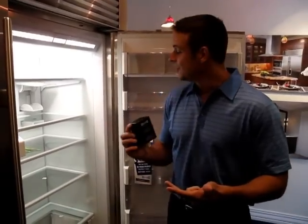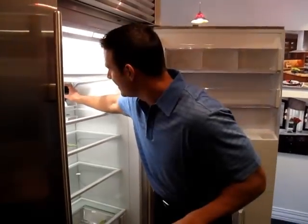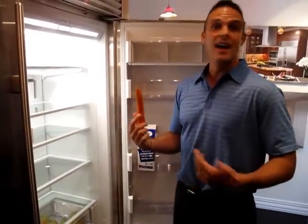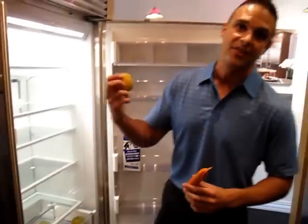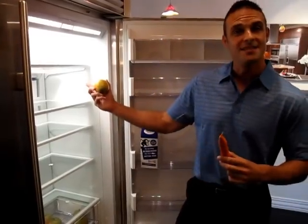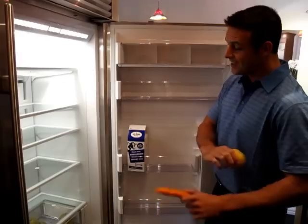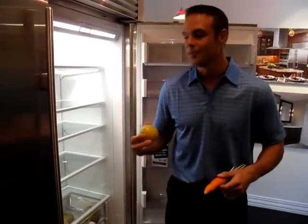It kills all bacteria, all mold, all viruses, and it does one additional thing — it kills ethylene gas. If you're not familiar with ethylene gas, it is produced by all fruits and vegetables. We have certain fruits and vegetables that give off plenty of ethylene gas, like apples, and others that are susceptible to it, like carrots. This air purification system kills all ethylene gas, so you can store produce anywhere inside the refrigerator without worry.